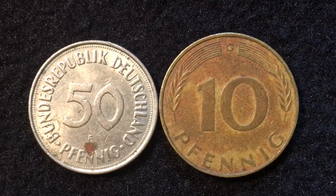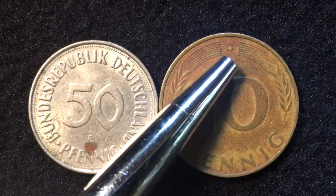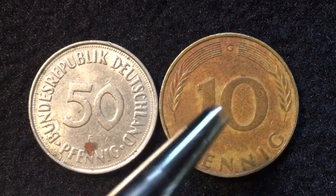Germany has four different mints — or had at the time four mints producing these coins. There was the D mint mark for Munich, the F mint mark for Stuttgart, the G mint mark for Karlsruhe, and the J mint mark for Hamburg.